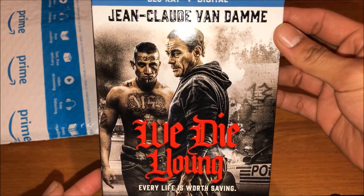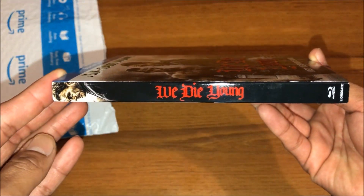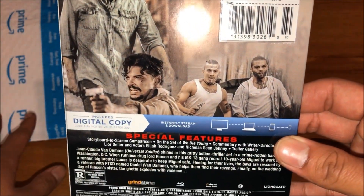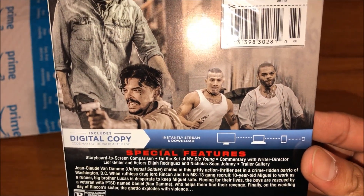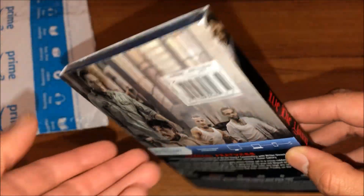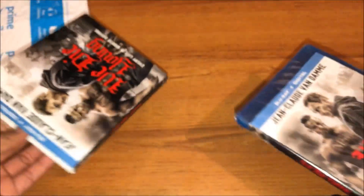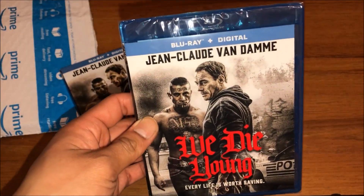First I'm going to show you the front cover, the spine, and the back. It does come with the digital copy and also special features. It comes with the slipcover, and it's the same thing as the thick cover — nothing different.